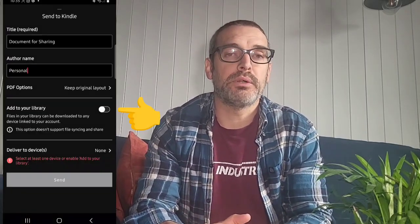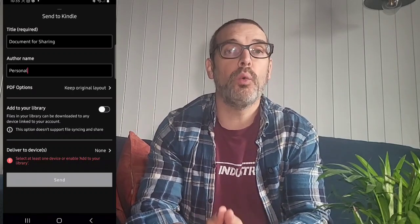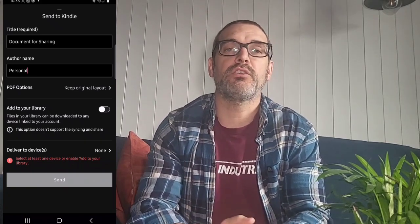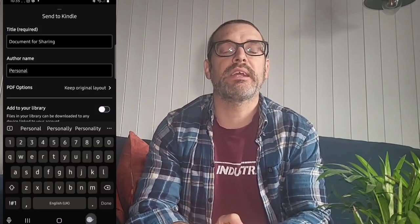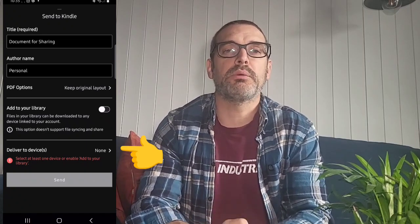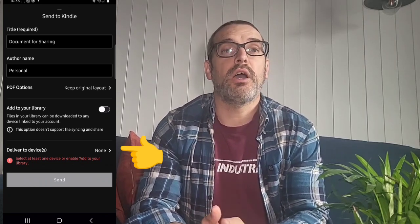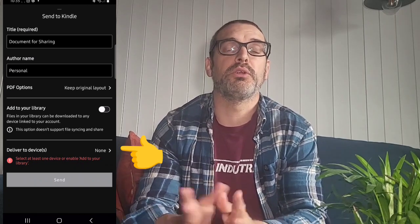You can either add it to your library — which means you're putting it onto your account and all the Kindles linked to your account will get that document either in their archive or straight onto their device ready for downloading. However, I would recommend sending it directly to the device. The reason is that when you try to send it to the library, the archiving can get confusing because depending on how many books you've got, it may be difficult to find. So I always send it directly to the device I want to read the document on.